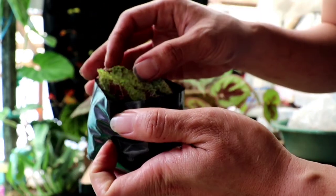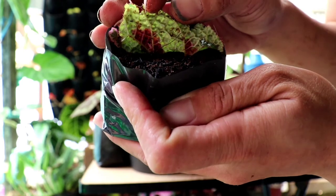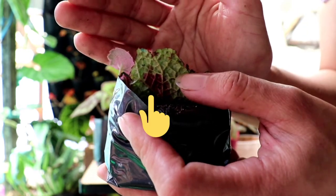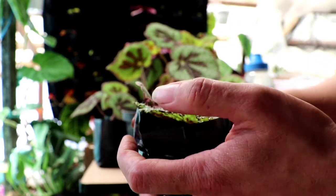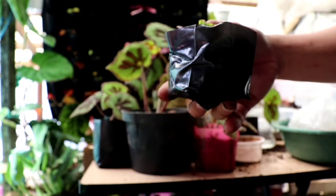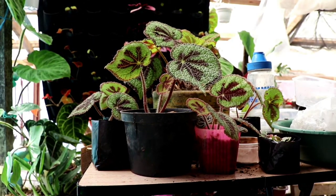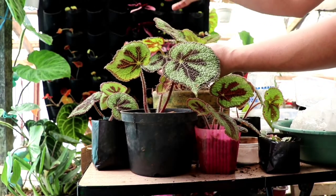You can see the baby popping up here. I hope I'm showing it to you clearly — can you see that baby? It's coming up now. I still have more matured leaves left to propagate.